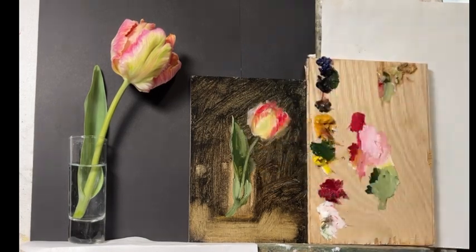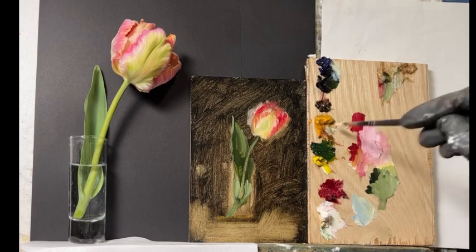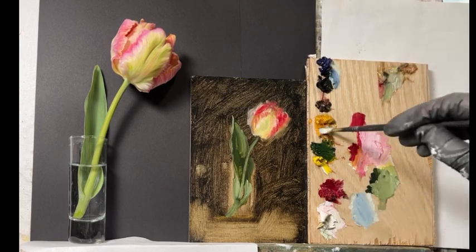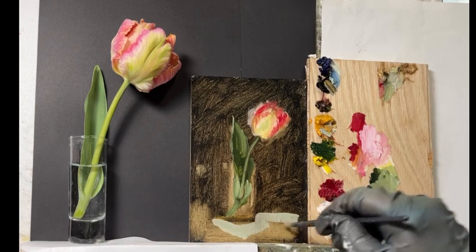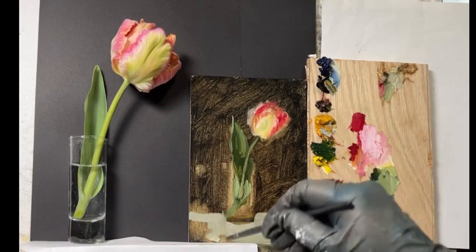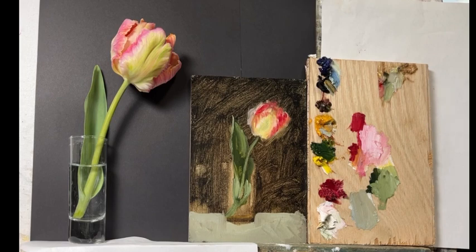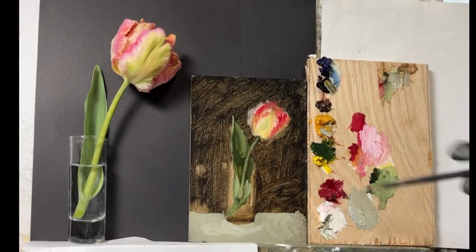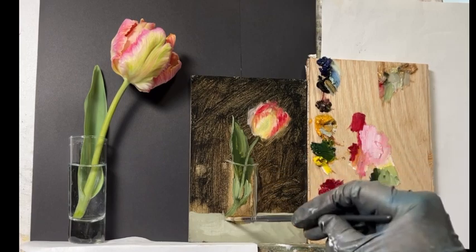I don't paint alla prima usually. Every once in a while I'll keep a painting if I really like where it's going at the end of the day, but for the most part it takes two or three days. I don't do those days in a row — I normally wait until the paint gets a little tacky, sometimes the next day, sometimes two or three days.